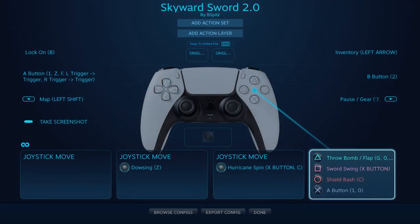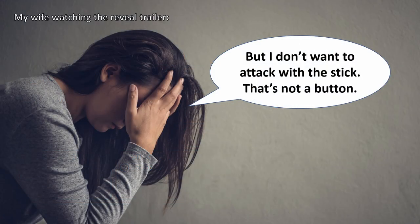Now, most of the controls will be similar between my first setup and this one. The major updates are with how the sword works and pulling up various quick menus. Basically, anything that required you to hold two or more buttons at a time, I wanted to get rid of. I wanted to map the sword to just one button, as that makes the most sense.